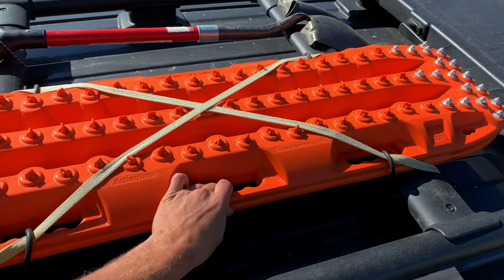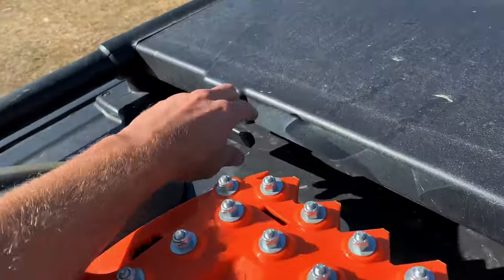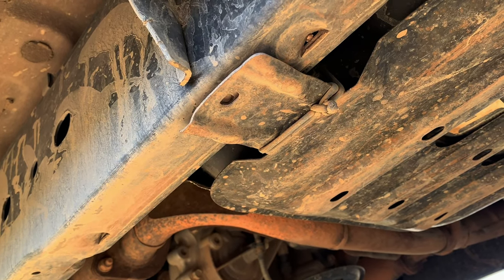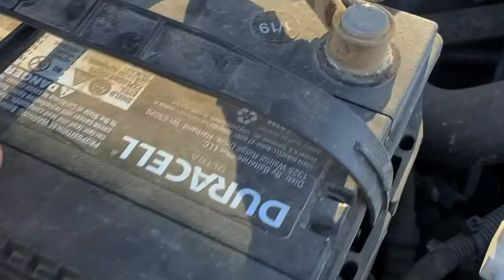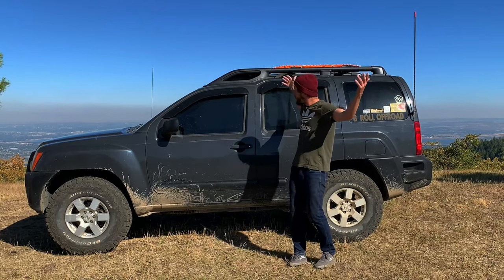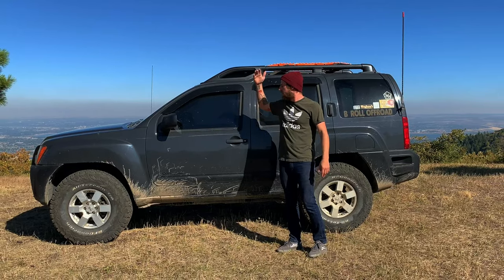Roof is pretty basic — just got the action tracks here. Shovel, good to go. This is the Rooferoo, Trasher roof, no big deal. Sikmod paracord holding my skid plate up because some previous owner broke the bolt off in there and I don't want to deal with it. Sikmod — I literally bought this just because I thought it was funny.